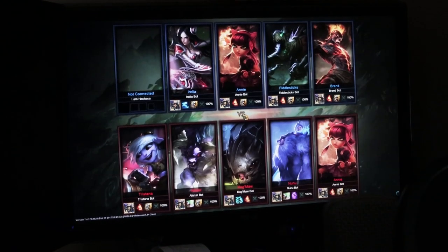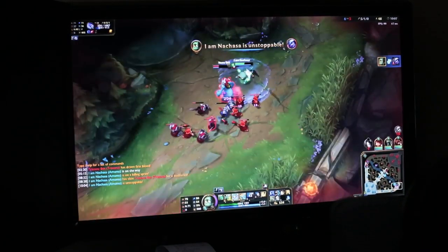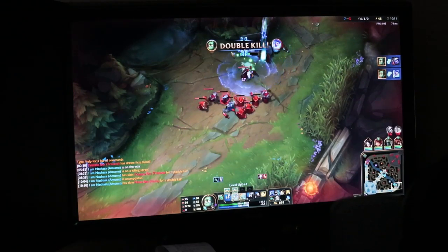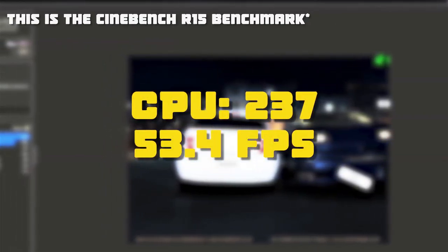I used to be really into League of Legends, so I thought I'd benchmark with that game as well. It got around 100 frames per second on average at the highest possible settings, which I thought was pretty incredible. Considering this is a popular game, if you're looking to play it for $275, that sounds awesome.